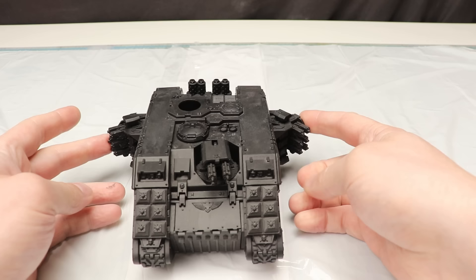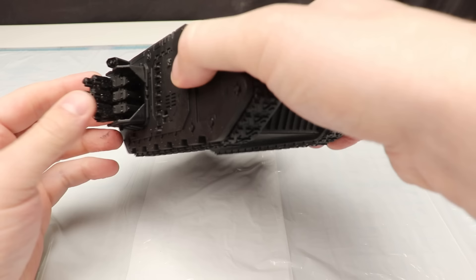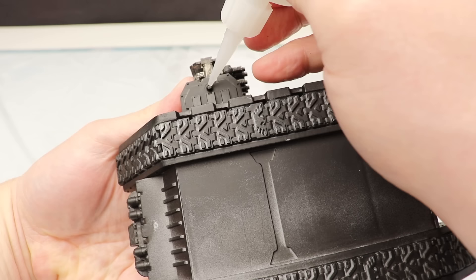Usually when I assemble a tank, I try to leave as many parts movable as possible — it makes it easier to pew-pew around with them on the table, and it's a nice touch. But this Crusader's Hurricane Bolters are made from metal, and their weight makes them swing around wildly in their sockets, so I added a dab of glue to keep them in place.